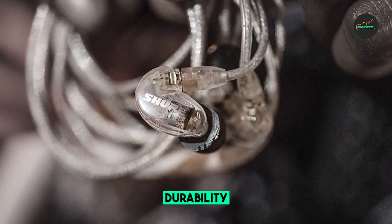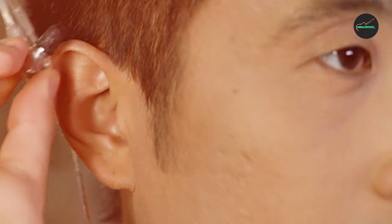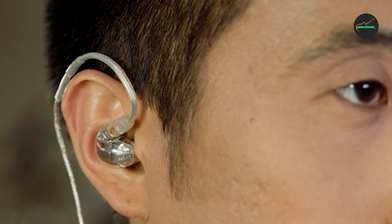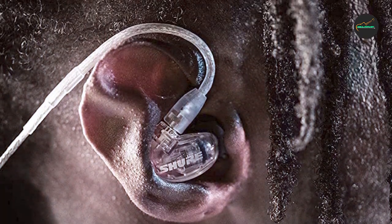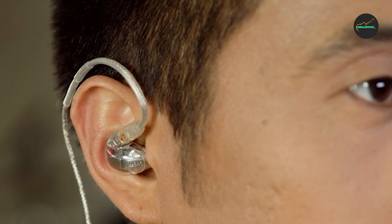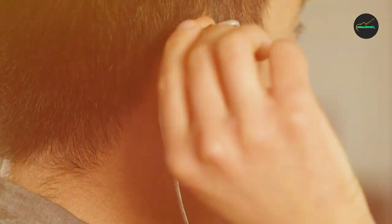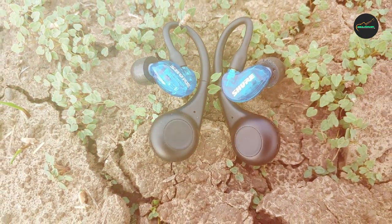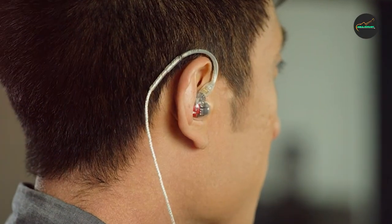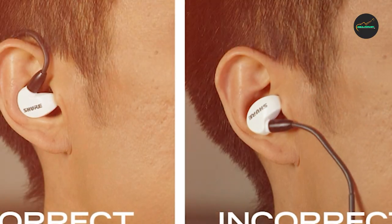The cable is reinforced with Kevlar to help prevent damage from twisting and pulling, and the earbuds themselves are made from high-quality materials built to last. One potential downside is that they are not as comfortable as some other in-ear monitors, especially for extended listening sessions. However, this can be mitigated by experimenting with different ear tip sizes and styles. Overall, the Shure SE115 PRO Wired Earbuds are an excellent choice for musicians and performers who demand the best possible sound quality and isolation.